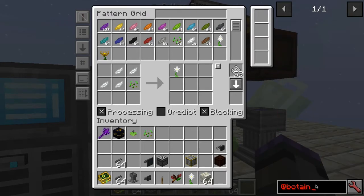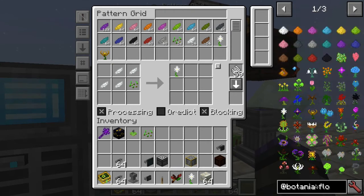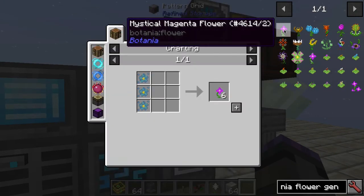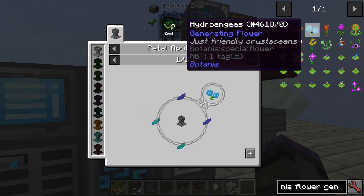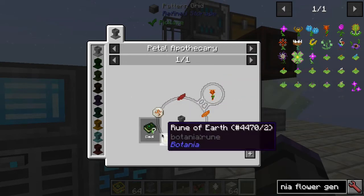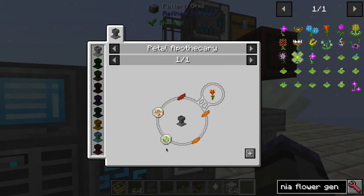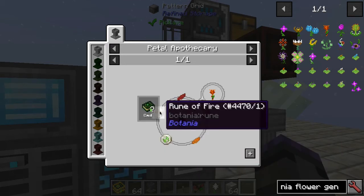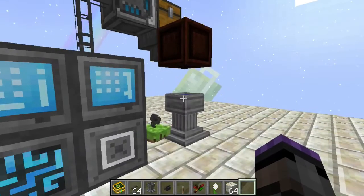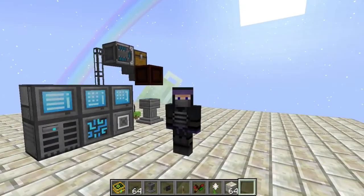Pretty much any of your Botania needs for the Petal Apothecary can be handled with this system. You can see it got refilled quite easily — just add more recipes inside for things like Hydroangeas, Thermalily, and runes involving multiple crafting steps. Maybe in a more advanced video I'll combine these. I already have a video on crafting runes, so you could easily auto-craft those as well to include in your recipes.